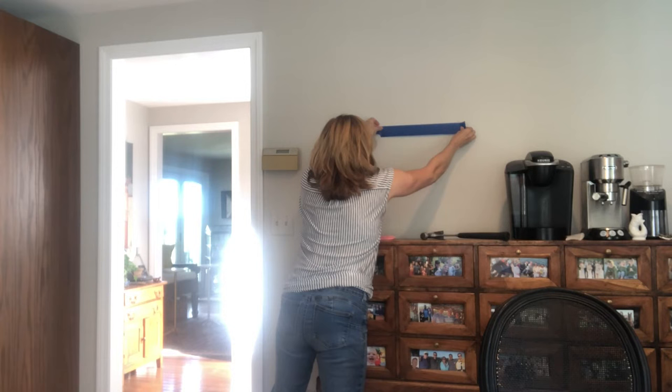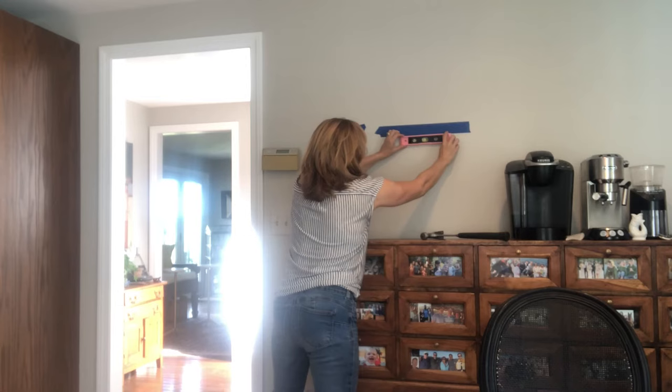Place this right there on the wall and use your level to make sure it's perfectly straight. Grab your hammer and nails and put in a nail at each of those indicators on the blue tape. Remove the blue tape and hang your picture.